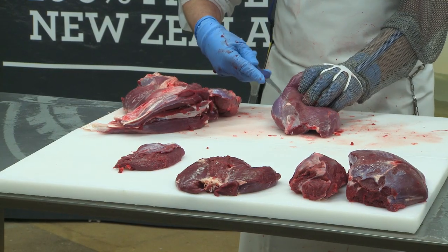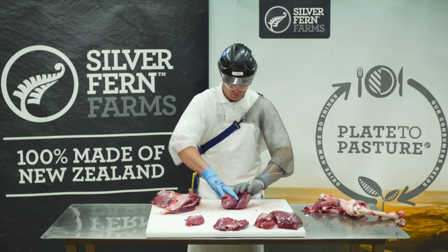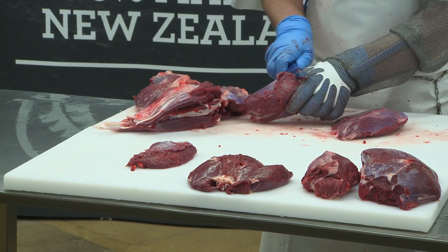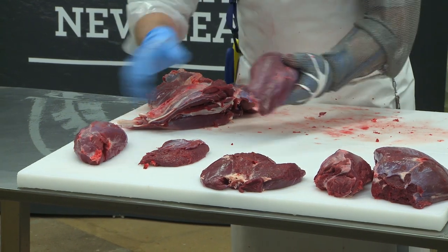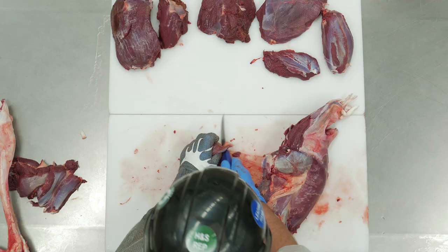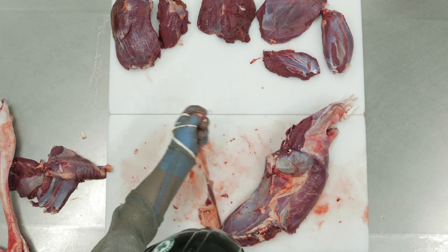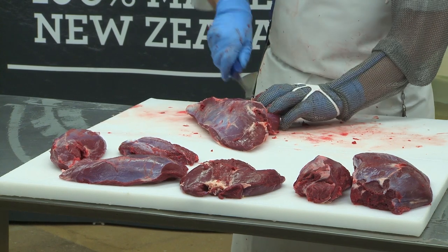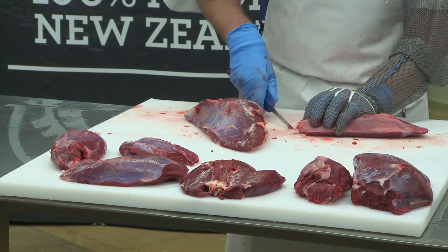Trim off any excess tissue to make it easier for the silver skin to be removed. Cut away the tri-tip and excess fat from the silver side, along with the hind shank. Remove the eye from the silver side and the next muscle along the natural seam to prepare the cut for the silver skinner.